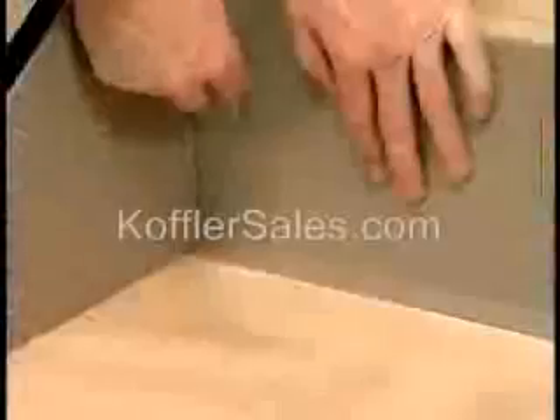In this video, you will learn how to install Johnsonite stair treads, stringers and risers.